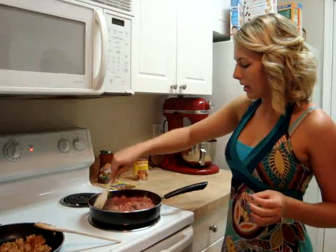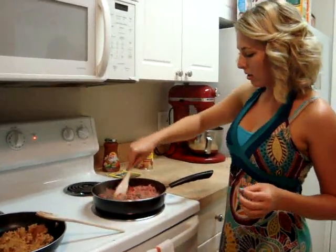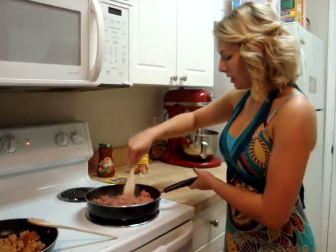Just keep breaking up the meat. You'll get a lot of grease in the pan — as you can see, all the grease is building up. We're going to strain that some.